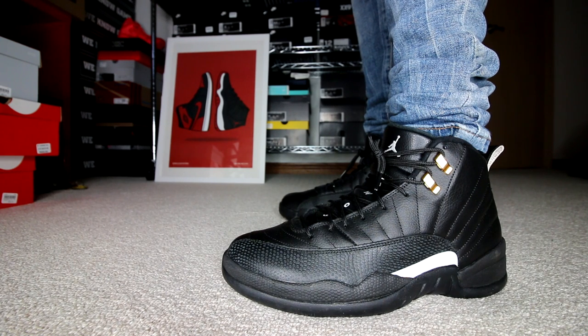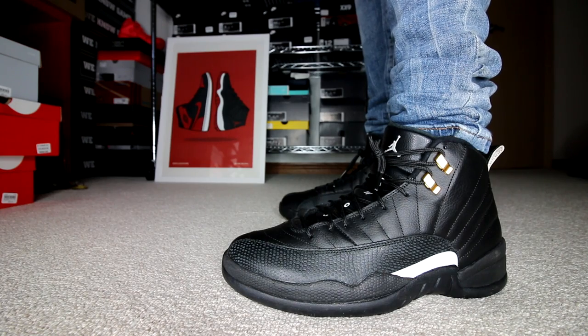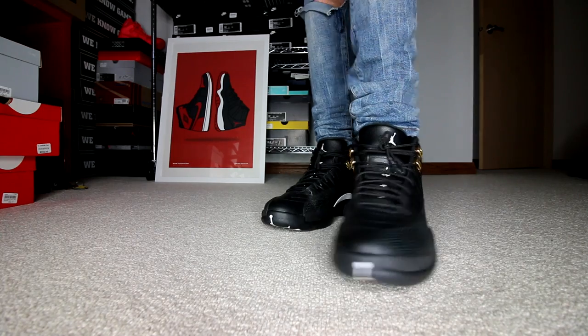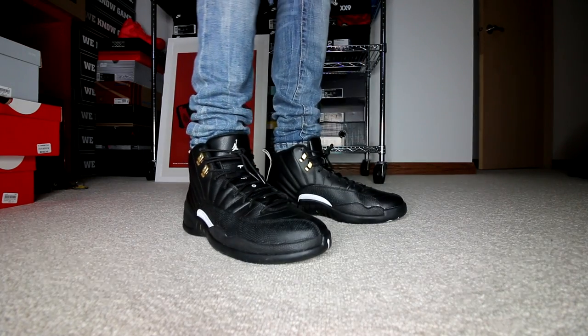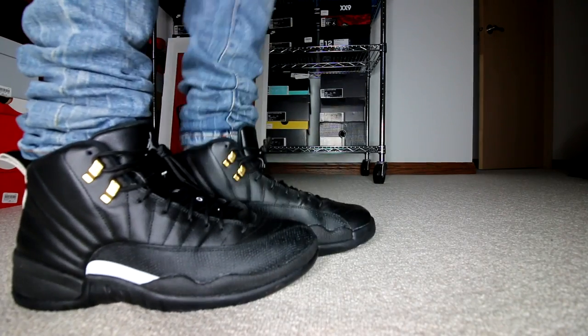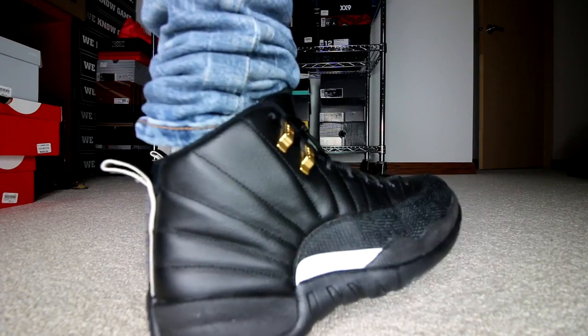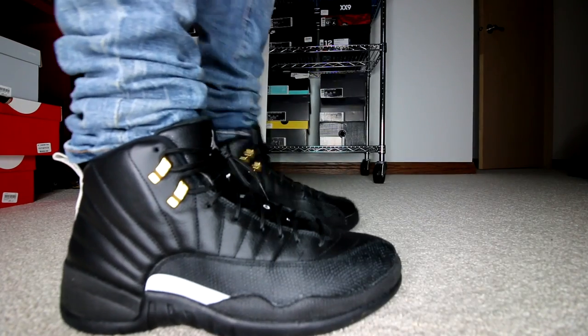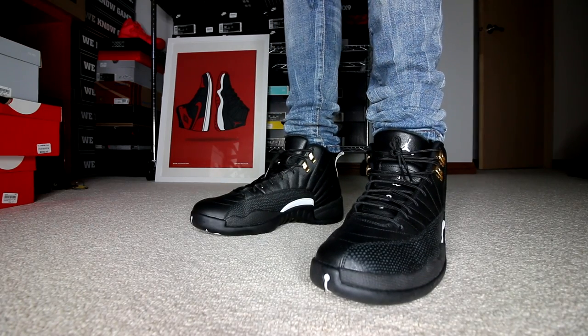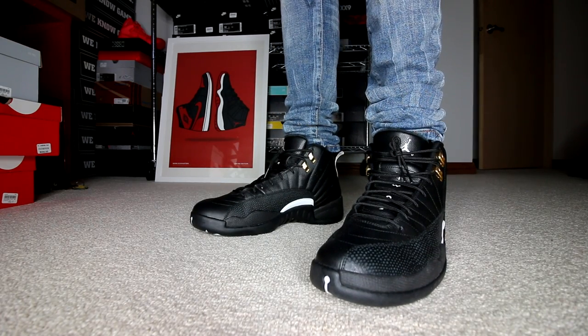On Friday, I wore the Air Jordan 12 Masters. These released around 10 months ago, which is crazy because it feels like two or three months ago. They are a great pair of shoes. I remember when I bought these — I was standing in line early in the morning and there were honestly almost no people. There was maybe a dozen. I could have bought three pairs in my size if I wanted to, but I did not know they would be this popular. In hindsight, I probably would have bought two grand worth to resell — but they're going for a lot of money now.